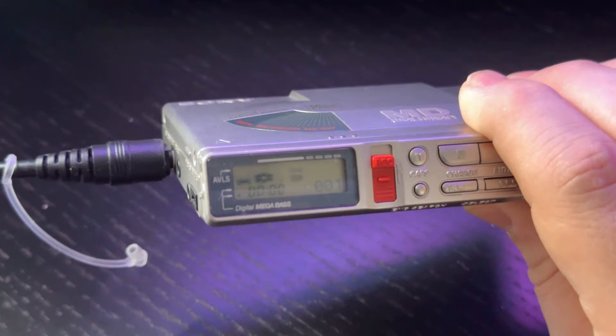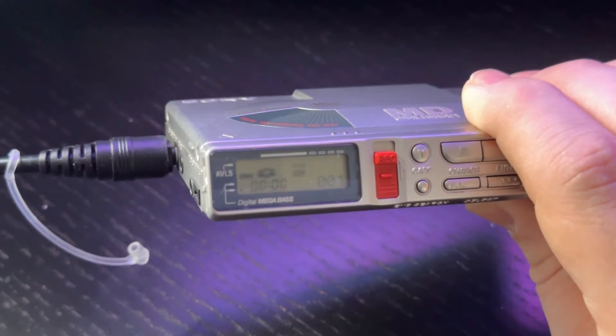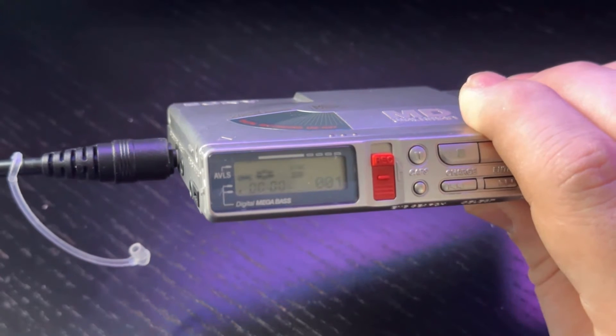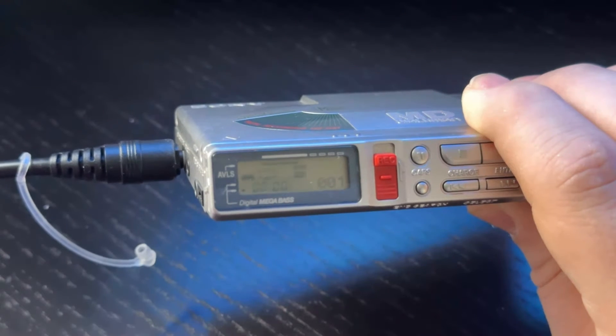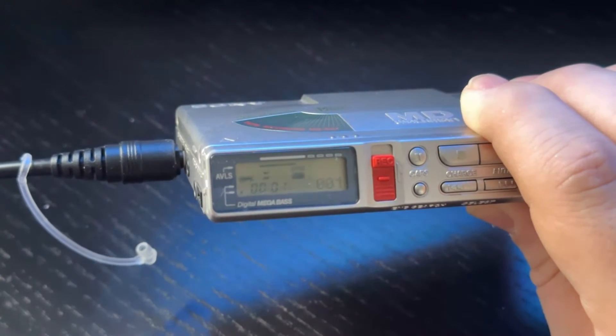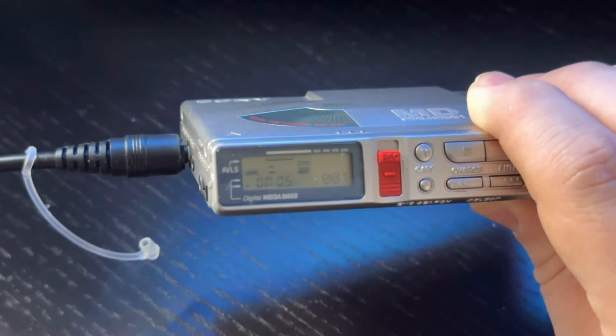Since we have synchro recording on, the display will show 'digital' and wait for sound coming through the line before actually recording audio to the disk. Now I'm going to press play on my audio source, which is my computer in this case, and you'll see on the display it stops flashing and the timer starts.